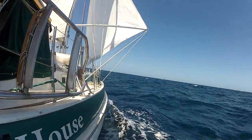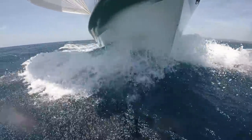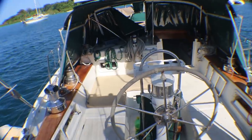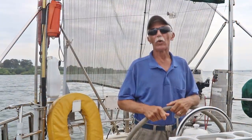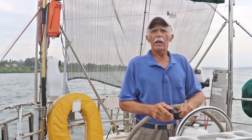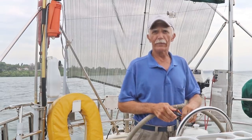Hello, I'm Patrick Childress on the sailboat Brickhouse. Welcome aboard. Today is part two of the Valiant 40 Tour down below. So let's turn the cameras around. We'll go through the hatch board and take a look.